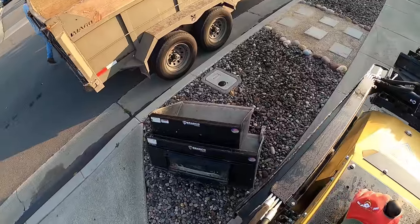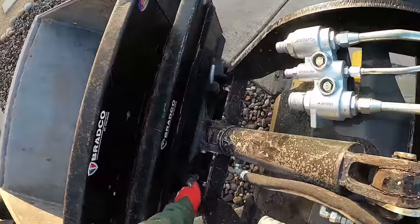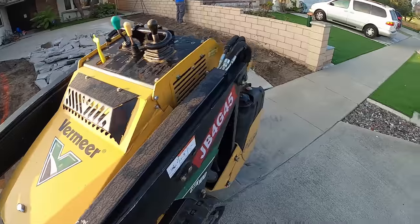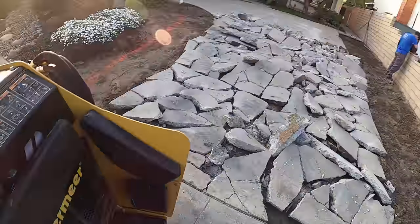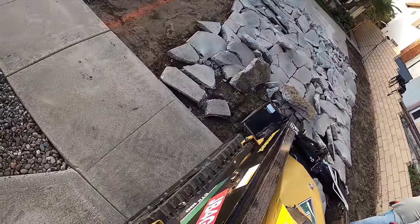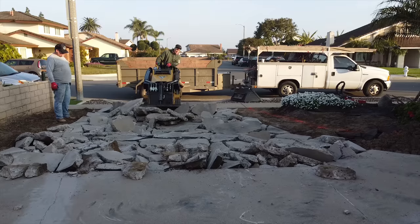So when we put the new driveway in, I'm going to make it a solid four inches thick. The old one was only about three inches. We'll go four inches thick and we're going to go with a 3500 PSI fiber mesh additive that I'll add on the job site.